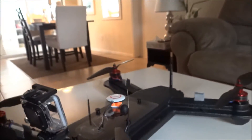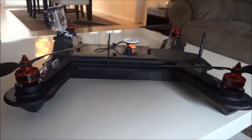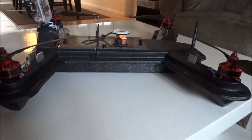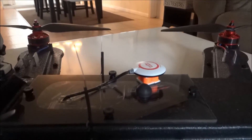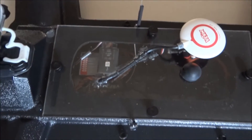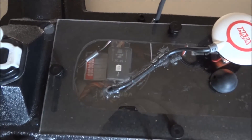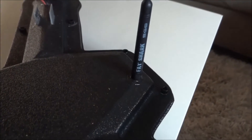I'm spinning 12-inch HQ props with Sunny Sky motors — they are 580 kV. I have the NASA GPS right there on some foam. Quick look on the inside: everything is sealed up, and that's my FPV antenna right there, Fat Shark, towards the back.